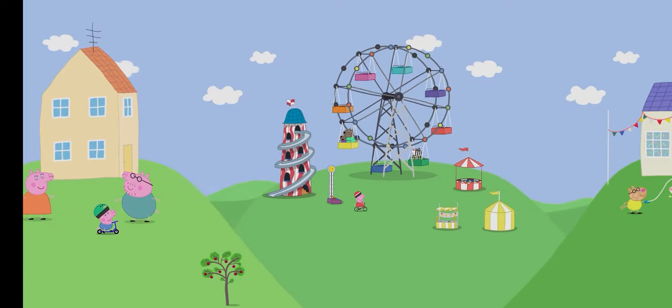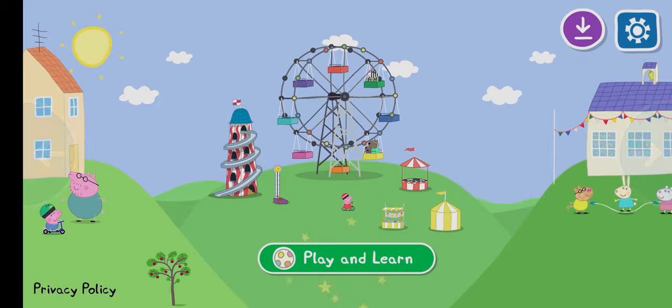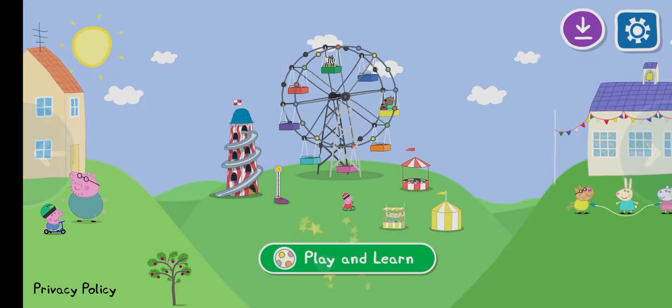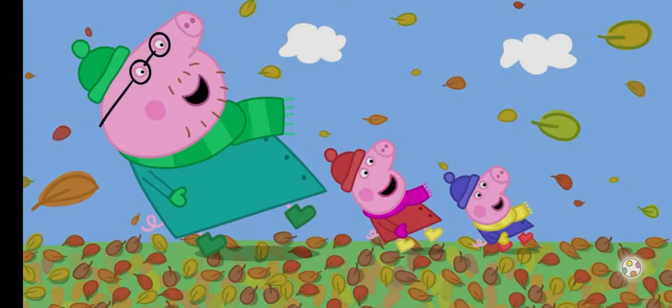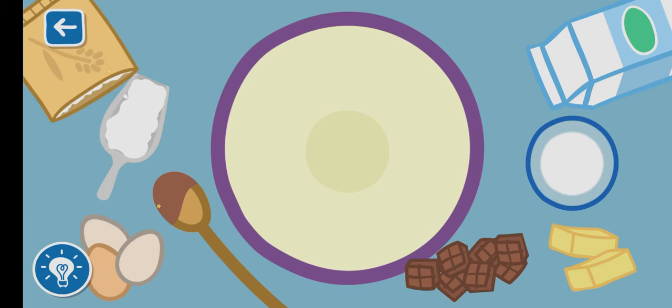Welcome to the world of Peppa Pig. Can you help Peppa make a cake? Let's mix the ingredients in the bowl.